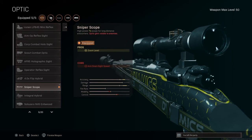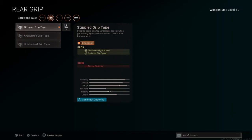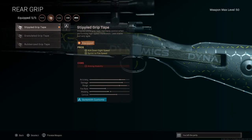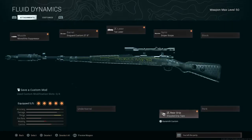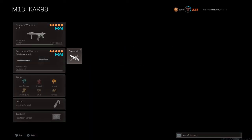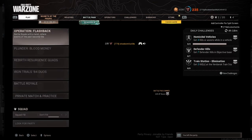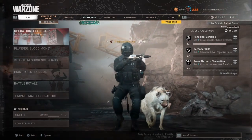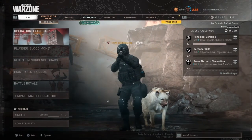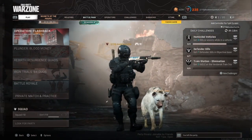Your optic you want the sniper scope for 7x zoom level. No stock, no perk, no underbarrel. For your rear grip you want the Stippled Grip Tape for aim-down-sight speed and sprint-to-fire speed. That's your Kar98 build right there. Hope you all have a great night, great day, whatever it is for you — leave a thumbs up and subscribe to the channel, and hope y'all have a Merry Christmas and a Happy New Year.